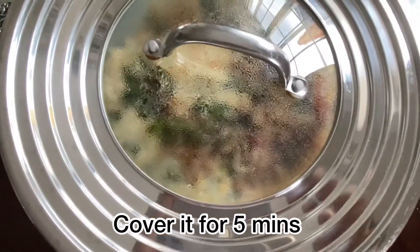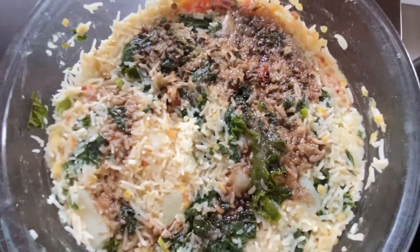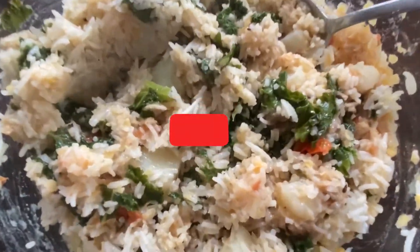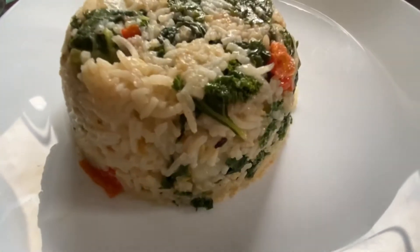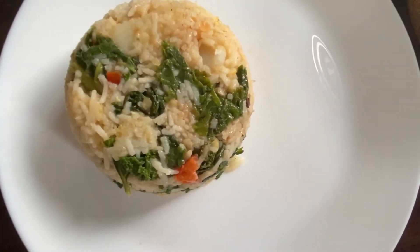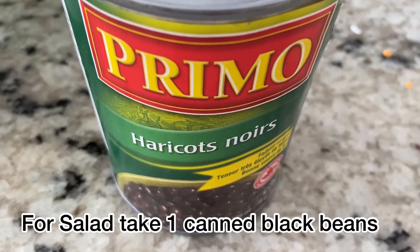Open it after five minutes. Doesn't that look delicious? Mix it now. If you're new to this channel, welcome — take a moment to subscribe. I'll put the rice in a bowl. Wow, look at that beauty! It's healthy, it's tasty, it's quick.